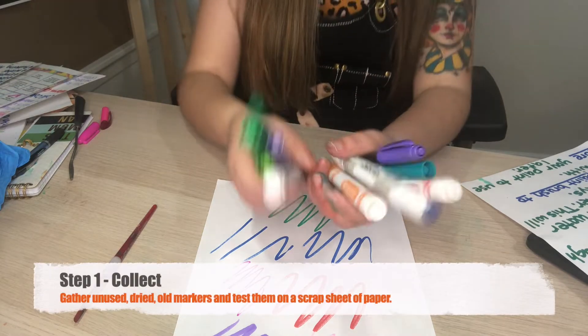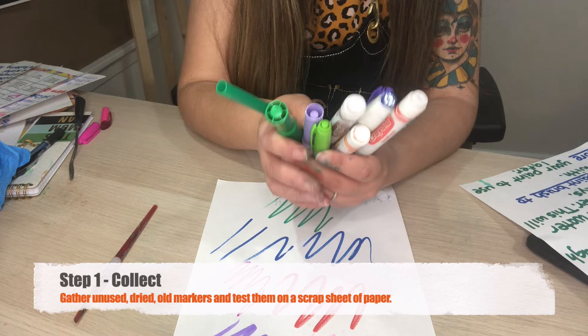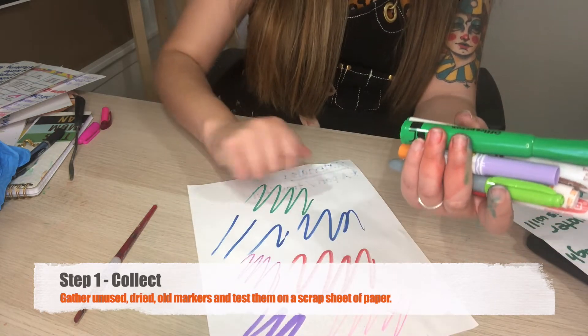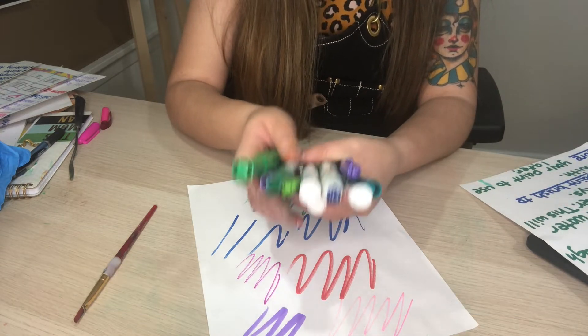The first thing I do is go around my house and collect old dried-out markers that no longer work, then test them out on a scrap sheet of paper to see which ones are dried out so I can use them for my paint mixture.